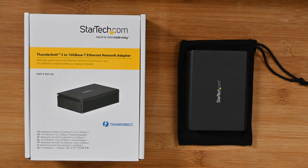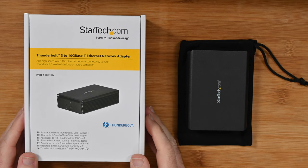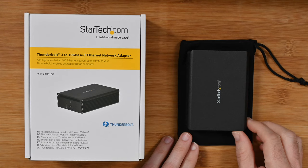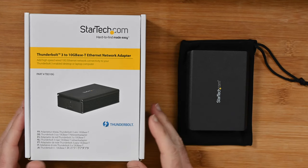Hello internet world, welcome to my review of the StarTech Thunderbolt 3 to 10G base-T Ethernet network adapter, part number TB310G. This was very kindly sent in to me free of charge by the manufacturer. They haven't asked me to say anything in particular, no money has exchanged hands for this video. I'm just going to share with you my opinion on this product.